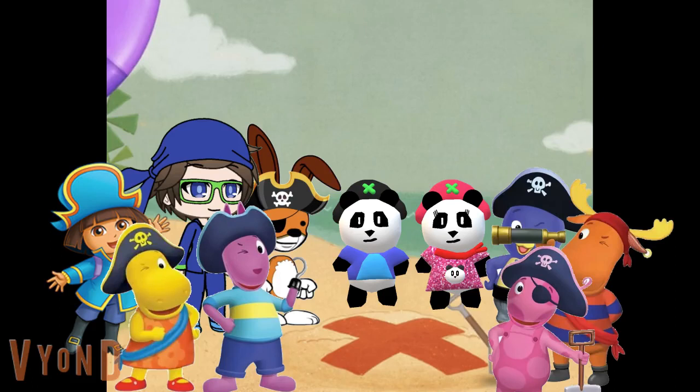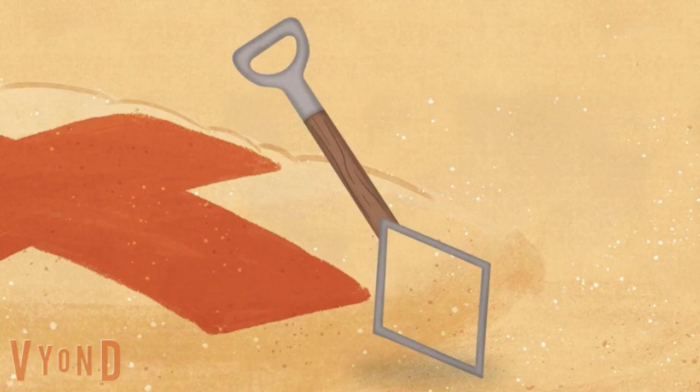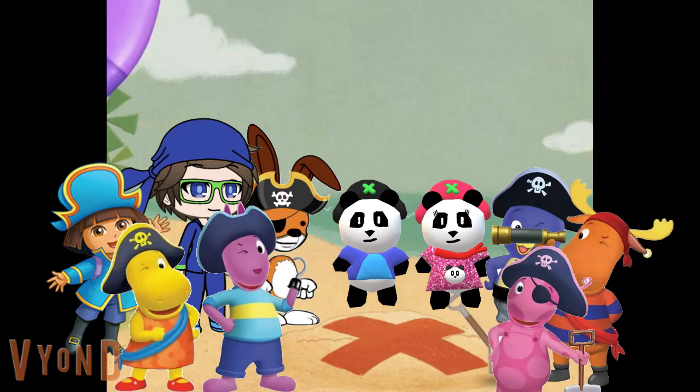Oh no! We need a shovel to dig up our treasure! Alas! We must fix up the shovel. What shape do we need to fix the shovel? A diamond! A diamond, right. We need a diamond to fix up the shovel.